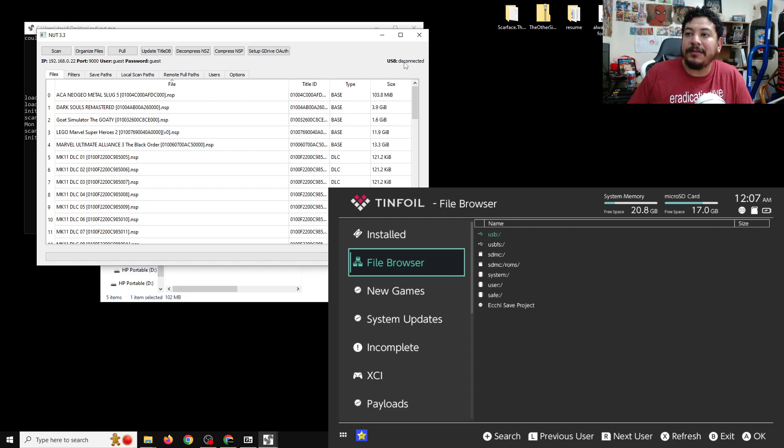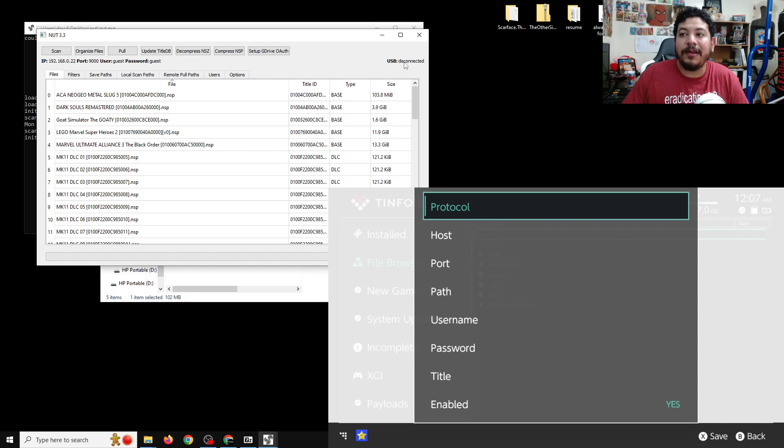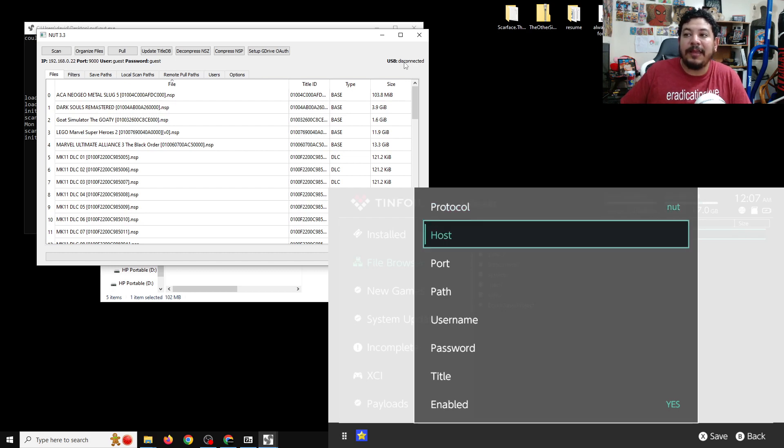On Tinfoil on your Switch, locate the File Browser tab. Push right to enter File Browser, then push minus to start a new directory. You'll see options to set up the connection. Go to Protocol, push A on Protocol, then push down to find the option that says NUT. Once you select it, Protocol is set to NUT.